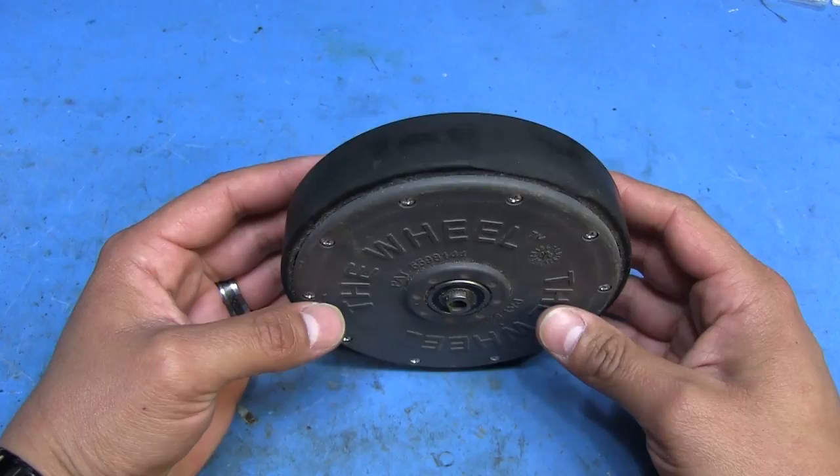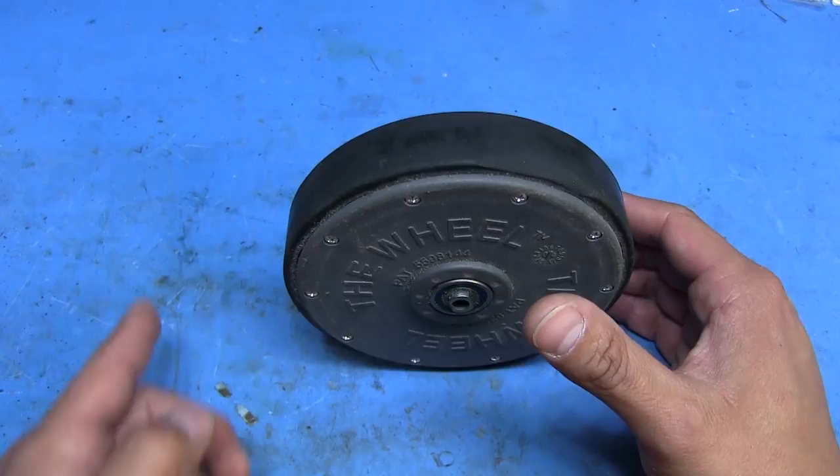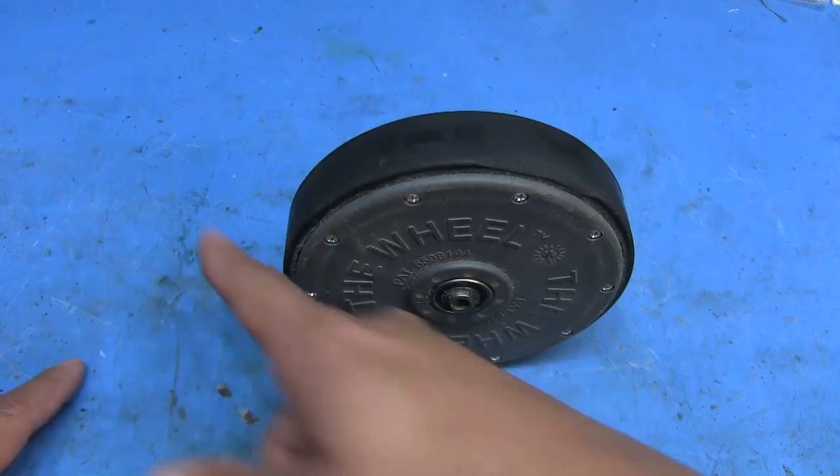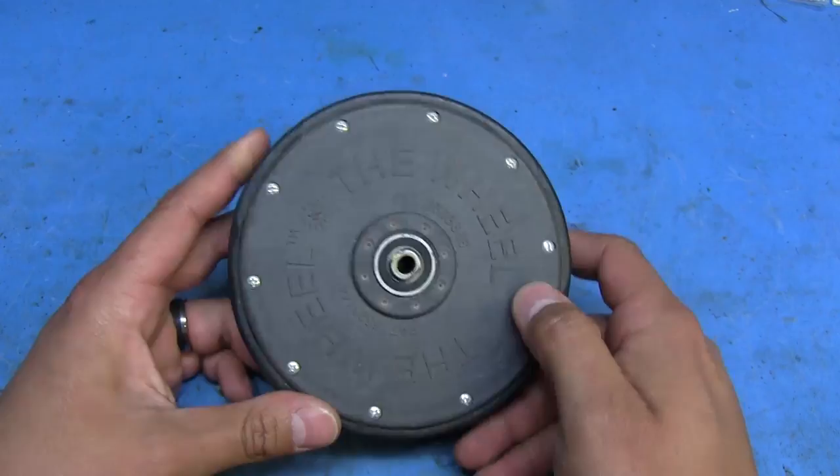The way I think these work, especially in parking lots that have this system set up, is you can actually see a line that's been cut throughout the parking lot. I think what they must do is install a wire or something that basically ends up being a big loop all around the parking lot of the store. So anytime one of these goes past that line, it activates it to lock.